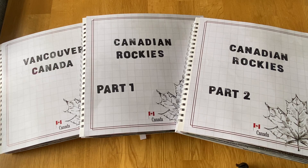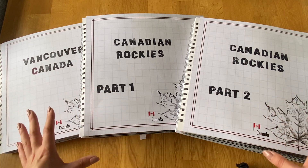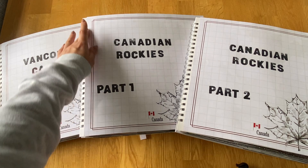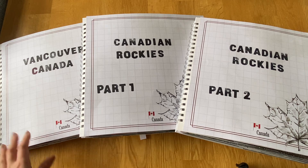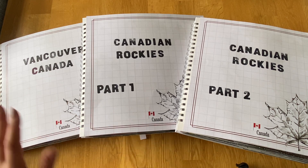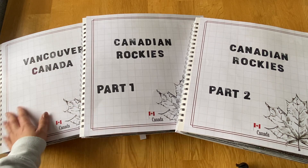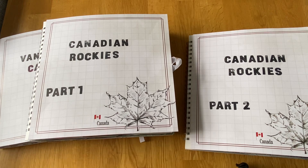Hi everyone, I'm back with my final flip through of my Canadian series. I've done the front covers of them all, so they look very nice and aesthetically pleasing together. I'm still not sure if I'm going to stamp some other little bits before I laminate the front so it doesn't get damaged. I kept them quite plain but I do like how they are — I like the big maple leaf and the little Canada flag.